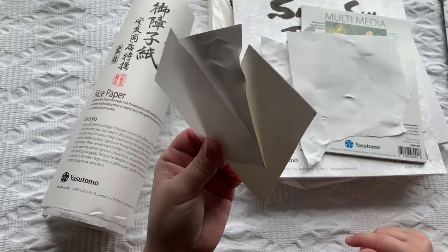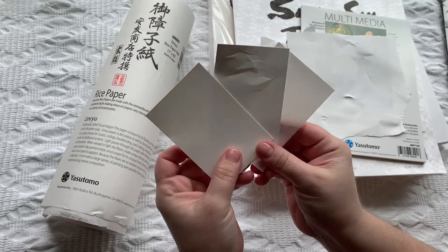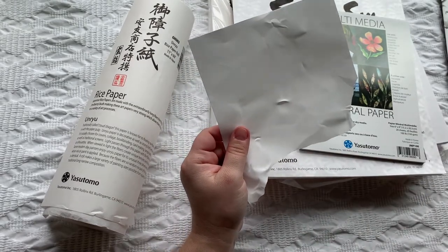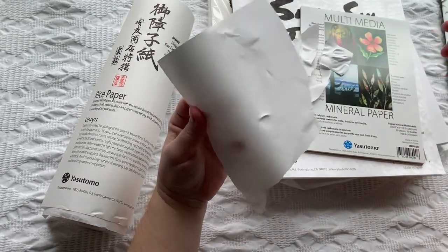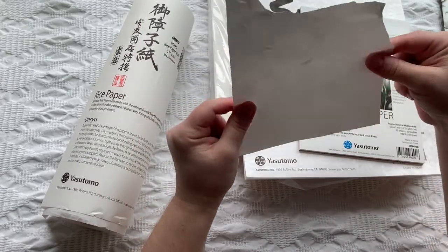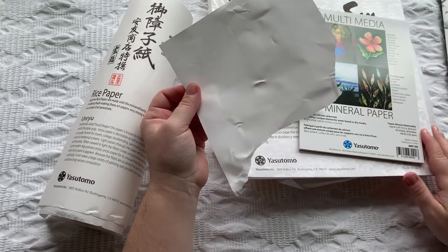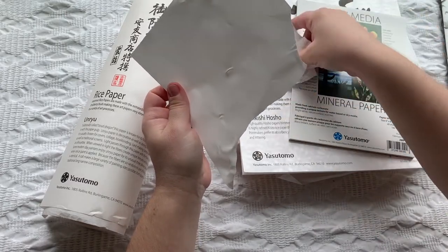The Yasudomo mineral paper feels more smooth, like silicone and very soft, while the Legion papers feel more like cardboard or plastic. They're definitely different. If you already have the Legion paper, this is a different experience. I wouldn't say one is better than the other — they're just different. It's nice to have all of them for different purposes. This is very nice paper.